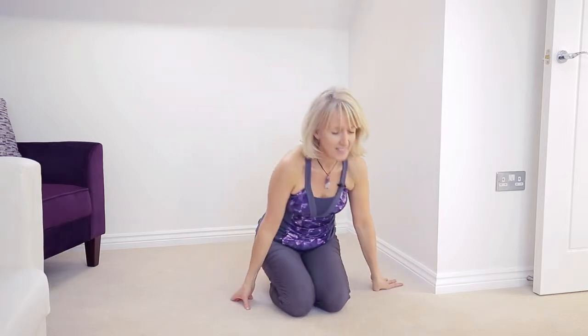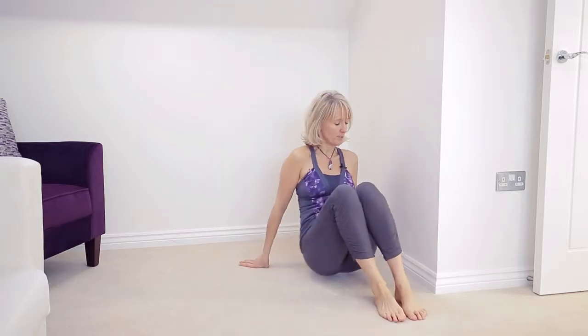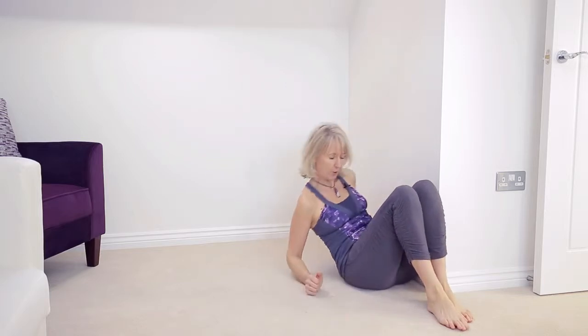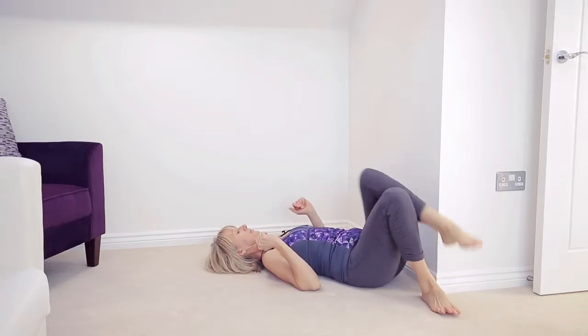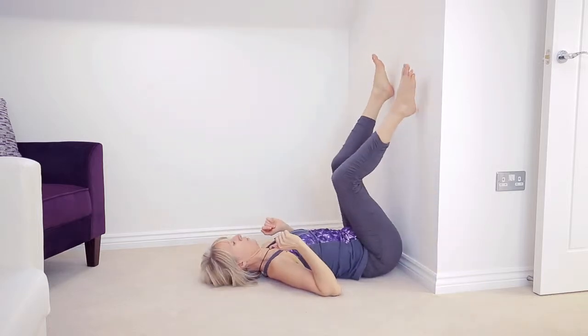Now we're going to do legs up the wall pose. We need to sidle up to the wall and then lie down on the back, and basically bottom shuffle until we get our legs to come onto the wall.